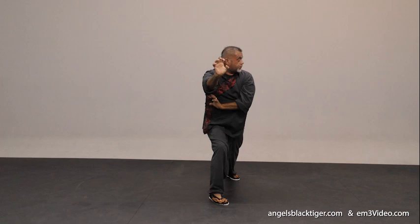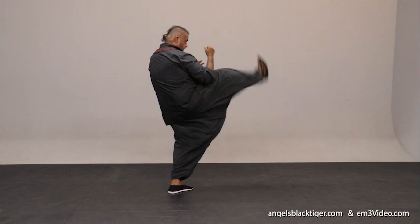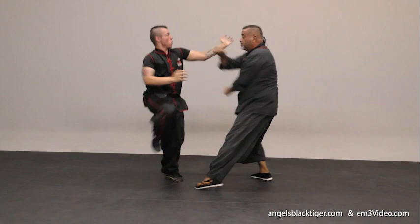He's coming with a punch — block, front kick, grab, and tiger. And one — boom, boom, boom. That's your momentum.